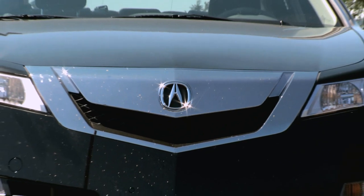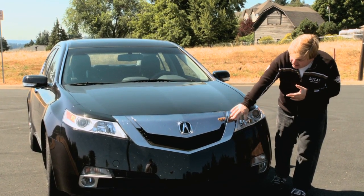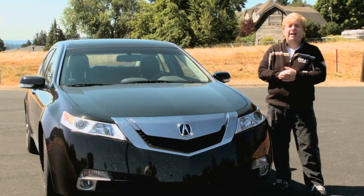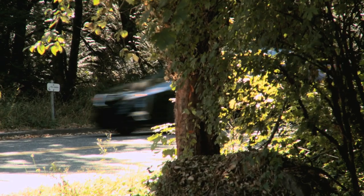The front grille is Acura's very standard grille that you'll see in all their vehicles. The big difference this time around is it actually has the chrome finish on it, where it used to have that gunmetal gray finish, which wasn't quite as poppy and had got some bad comments.